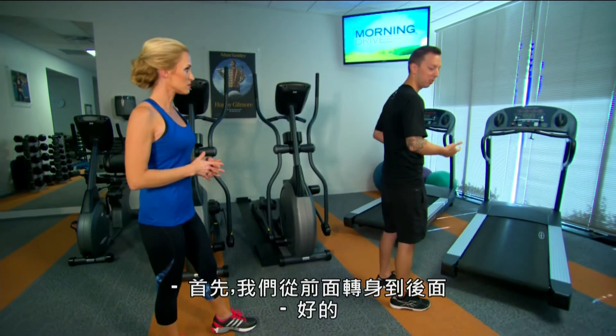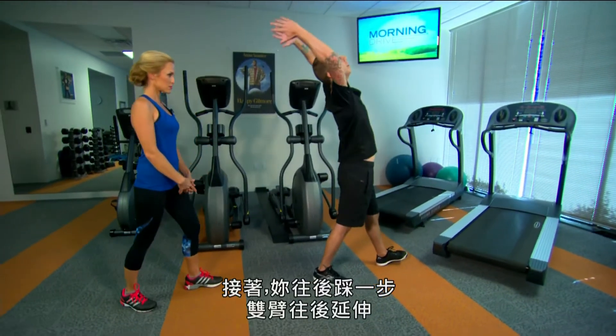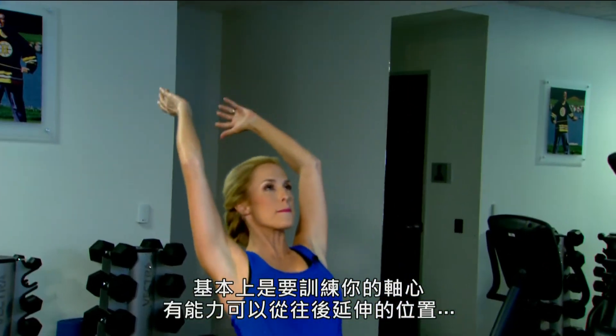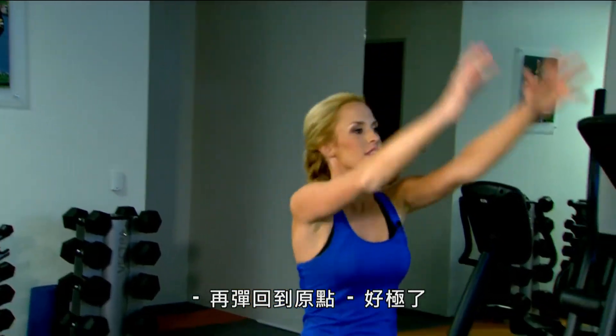We'll start front to back — this is your sagittal plane. What you do is just take a little step back, load, and reach your hands back, and then spring back to the middle. We're basically training your core's ability to stretch and load and then rebound back out of that compromising position.